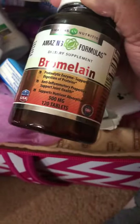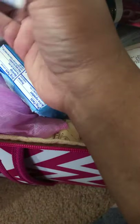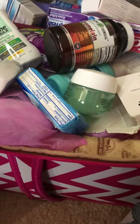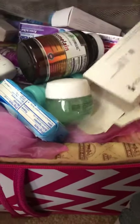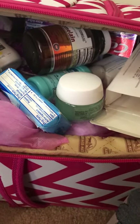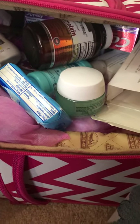I have some Bromelain packed away as well. These two — the Bromelain and the Arnica — are packed because they're for post-op. Bromelain is good for inflammation and swelling, and Arnica is for bruising. The rest of my vitamins are not packed because I take them every day: B12, B complex, Vitamin C, Vitamin D, iron, and folic acid.